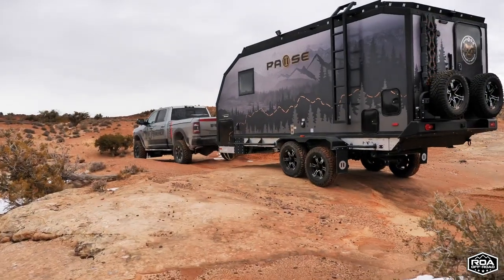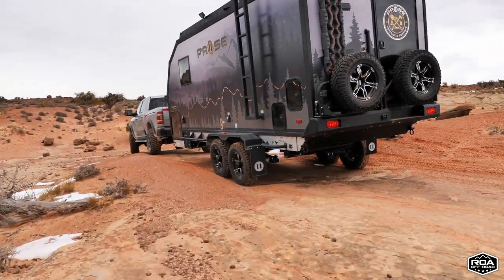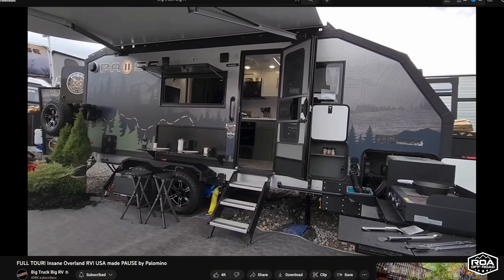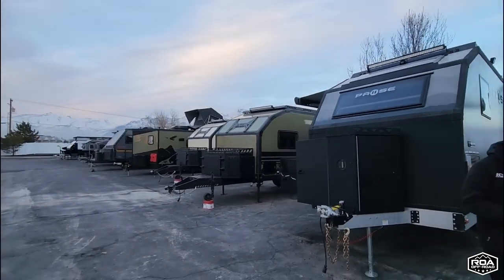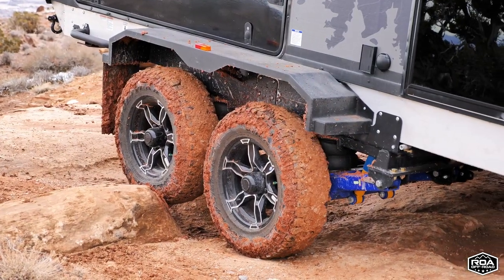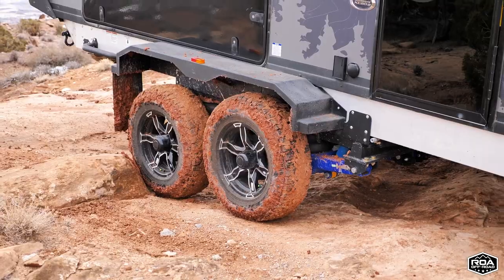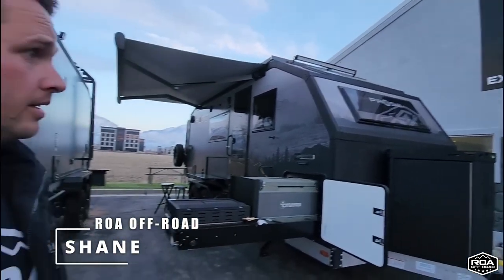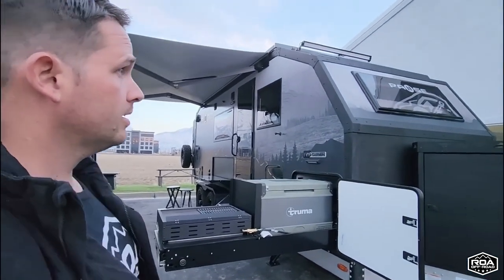This one is a Palomino PAWS. You may remember seeing one of the original PAWS being revealed on my channel from the Elkhart Dealer Show not too long ago. We've spent a lot of time out here looking at all of these super cool, super capable off-road RVs, and every single one is probably more capable of going off-road than the vehicle you're towing it with. With me today I have Shane, one of the owners here at ROA Off-Road, and he's going to give us a quick tour of this Palomino PAWS.